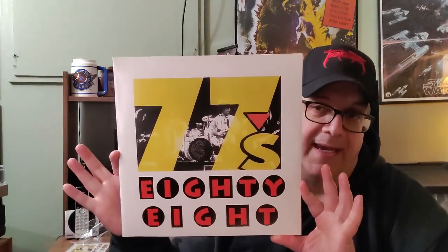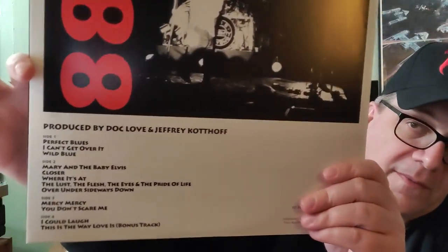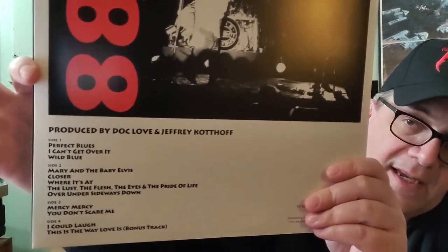Here is 88 without the plastic. I took a look at the track listing. There's one bonus track, and that is 'This Is The Way Love Is,' on the last side — side four of the two record set.